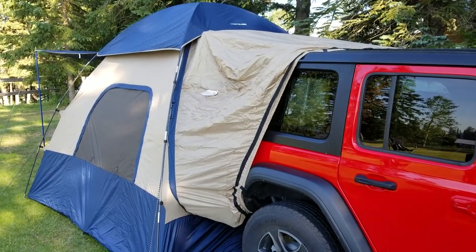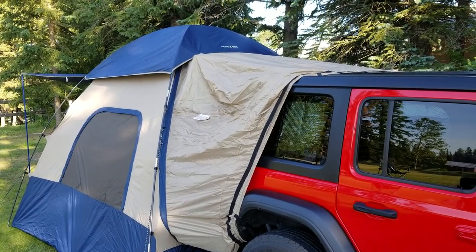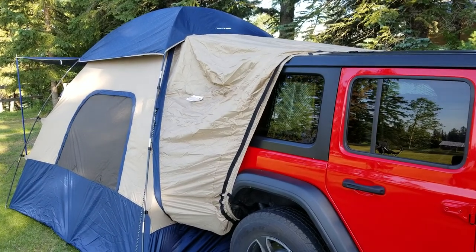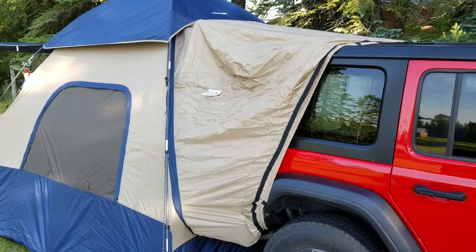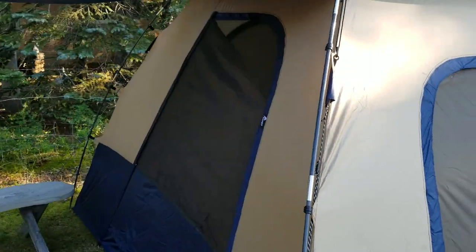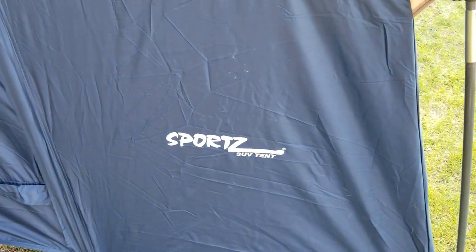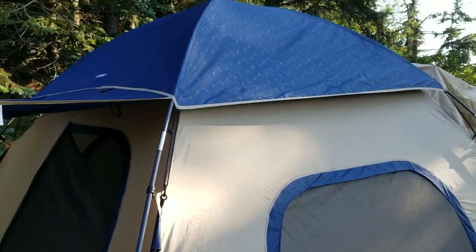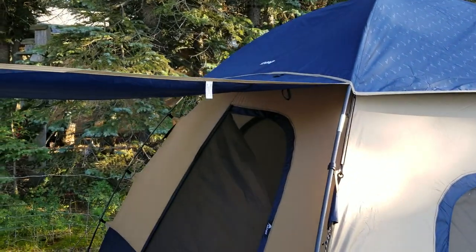I thought I would do a review on the Mopar Jeep tent because we wanted one and looked online but there was nothing showing what it looked like. It was just showing different brands. This is the Mopar Jeep tent but it's actually a Sports SUV tent from Napier, so it's probably the same as all the other ones you can get. I'm not sure what makes this specifically a Mopar thing.